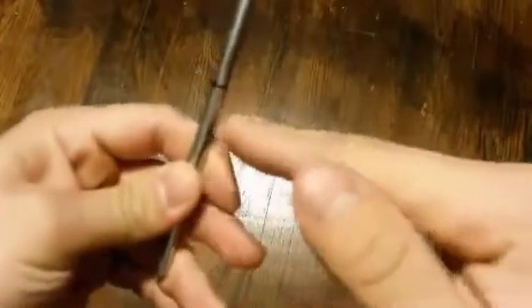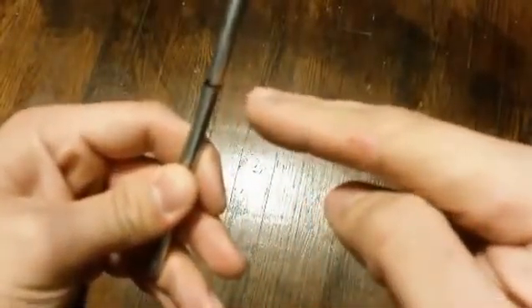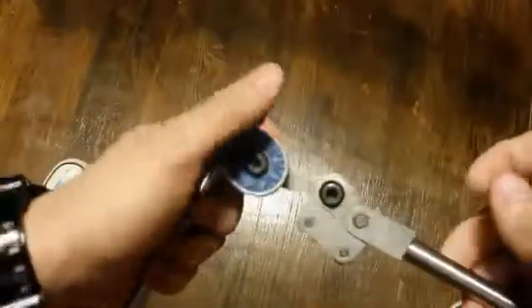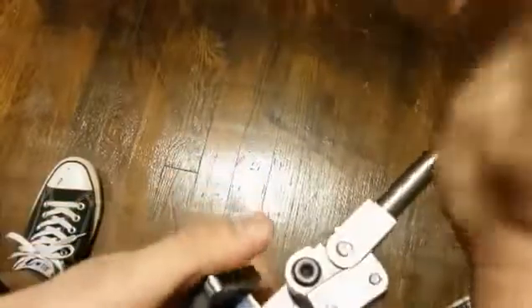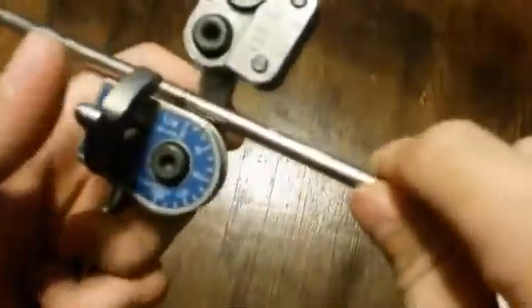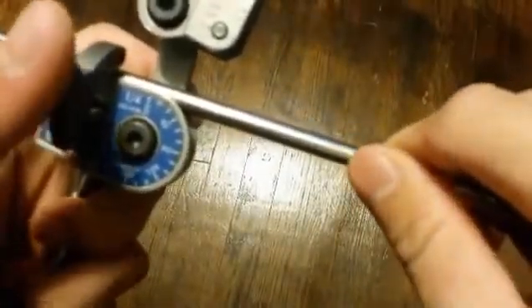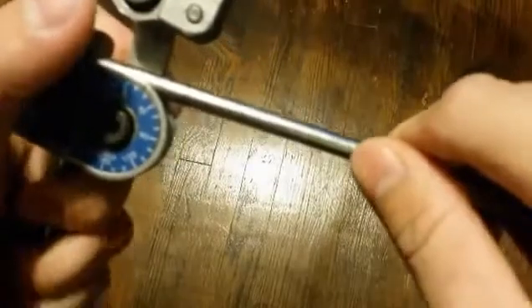So once you bend, from here to here is 3 inches, so the center of your tube will be at 3 inches. You grab the tubing, open your latch up, pull your handle up and your roll support, put it in there. Since I'm trying to bend a 90, I'm going to pull it right about here.